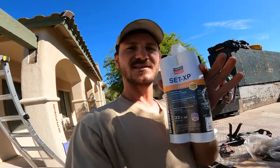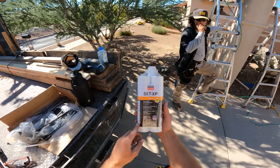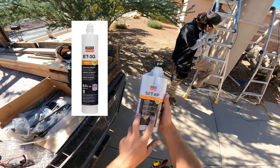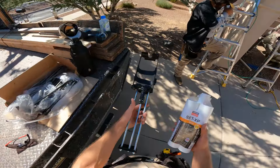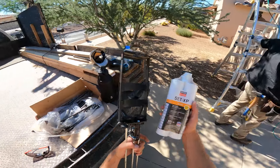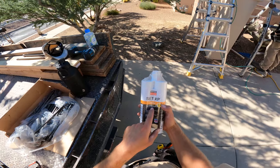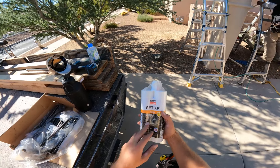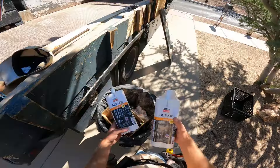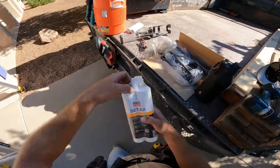Today I'm going to show you how to use Simpson Strong-Tie epoxy. They sell two types — some are double tube like this and some are single tube. You really want to try and get the double tube. You have to buy this dispensing device, which is a little pricey like 50-60 bucks, but it works so much better. Also make sure you don't get the type that sets up instantly — some set up like super glue. This one takes 24 hours. This one is discontinued; the new form of this SET-XP is actually the SET-3G.